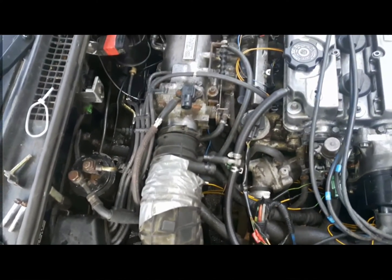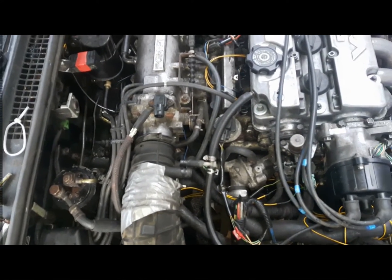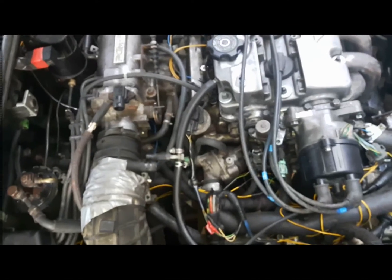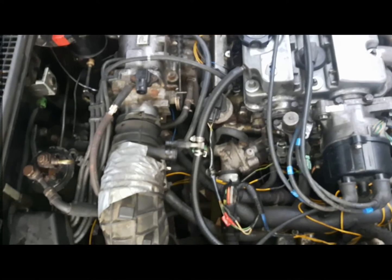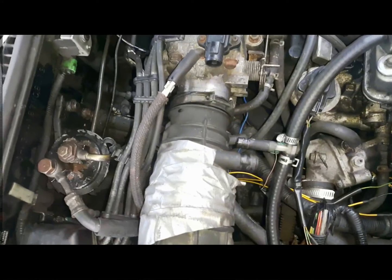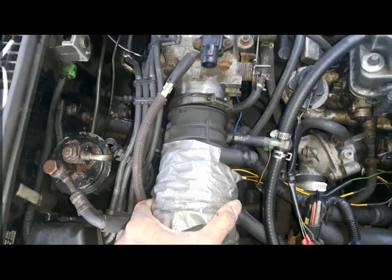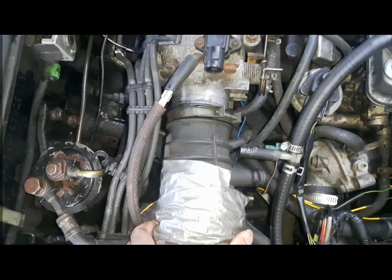Typical problem of Honda, especially older engines: at startup, especially when it's a cold engine, the RPM will go up to like 2000, 3000, and stay there for like 5 or 10 minutes depending on the outside temperature, and then slowly comes down. It also causes rough idle, hesitation, all these kinds of problems.